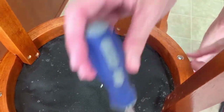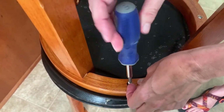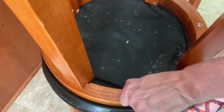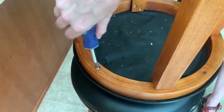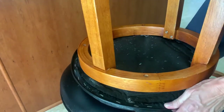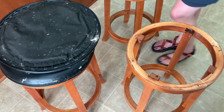Once I felt good about the measurements, I removed the top of the stool. Very important: before you take anything apart, take good pictures! The last thing you want to do is spend time and money recovering the seat and then forget how to put it back onto the legs. Taking pictures or even video clips of how everything attaches together can save a lot of headache. On a project like this the assembly is straightforward, but it's still a good practice to take photos.